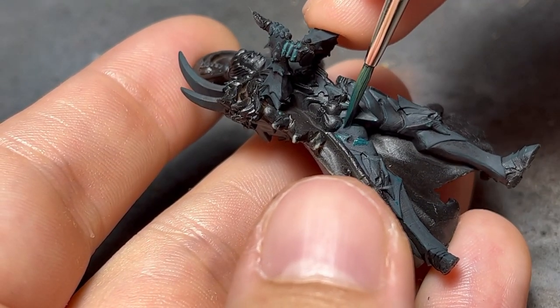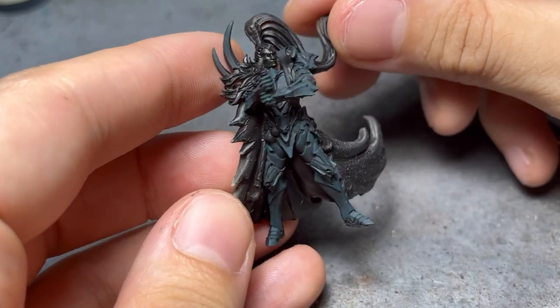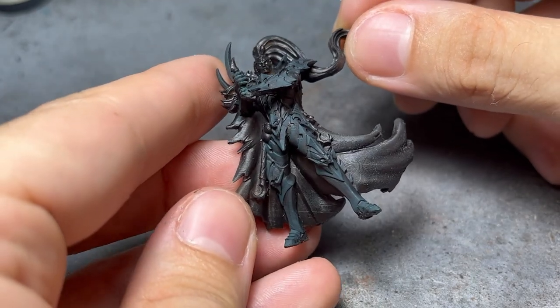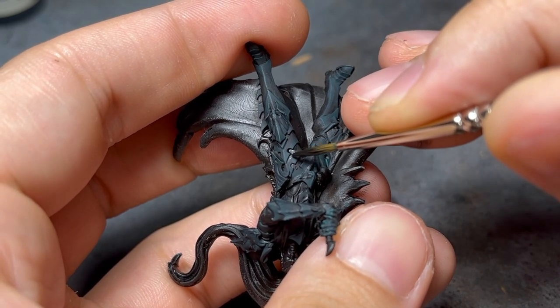Which after two coats left me with this look. Before finishing the armor with an edge highlight, I reinforced the contrast with some black ink on the recesses.